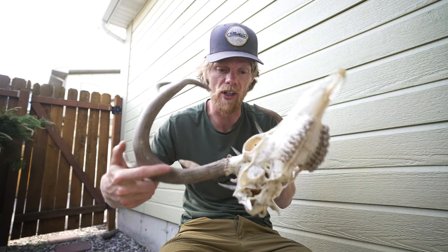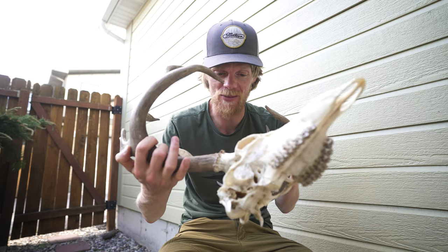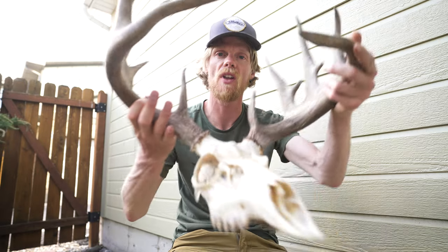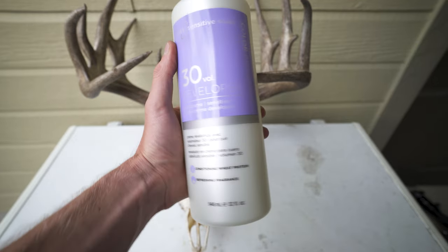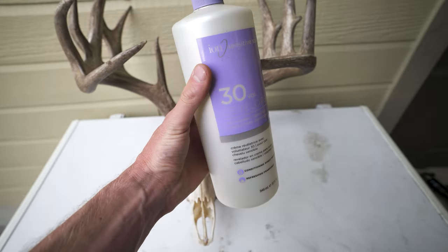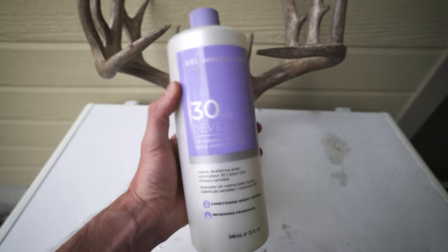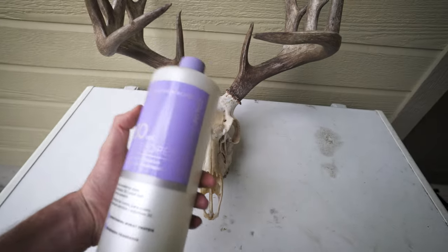It took me quite a while to get the rest of the remaining tissue off — probably another half hour, maybe 45 minutes. But between a little wire brush and pliers I was basically able to scrape and rub off the rest of the remaining tissue. Next step is to apply the bleach and make this skull nice and white. This is a 30-volume hydrogen peroxide solution I got at the beauty supply shop. If you work in a hair salon you can usually get a higher percent, but if you're just an average Joe, this is the highest concentration you can get.